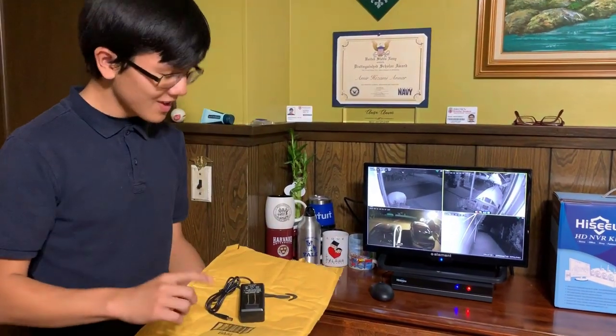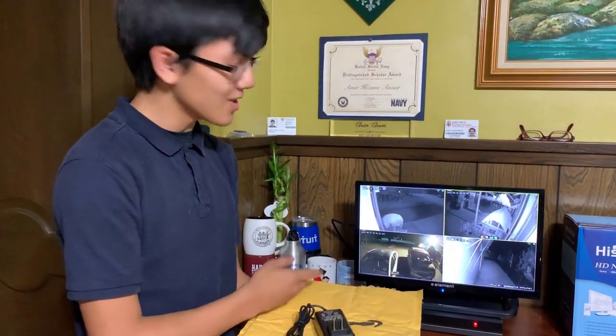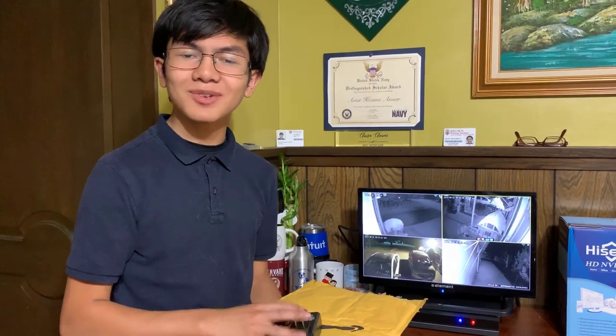If you're wondering — we have the broken power supply right here and the new power supply here — how is the system working? Well, if you are wondering that, then stay tuned after this clip.